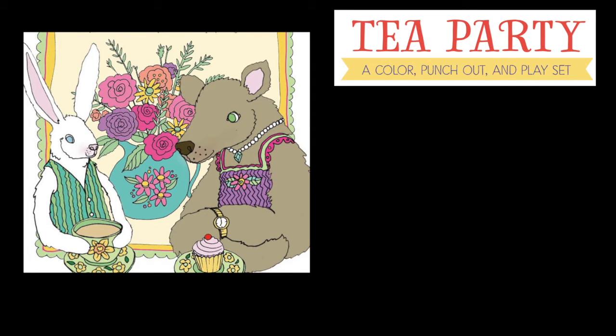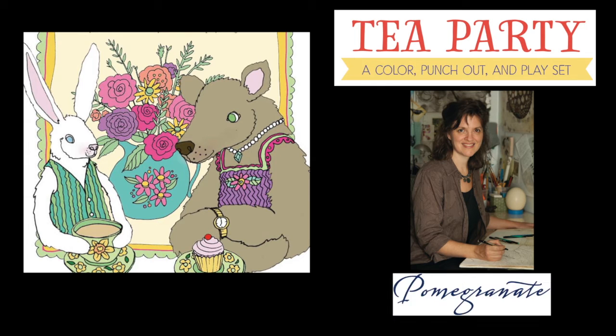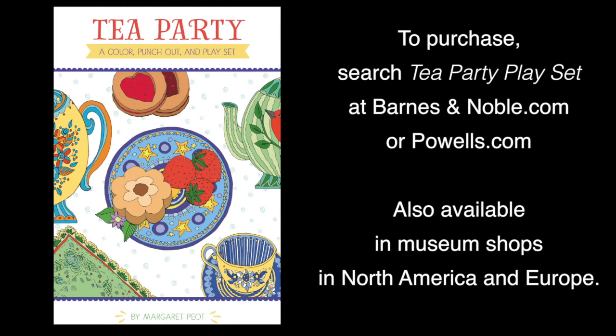A color, punch-out, and play set by me, Margaret Piat, published by Pomegranate. Thank you!